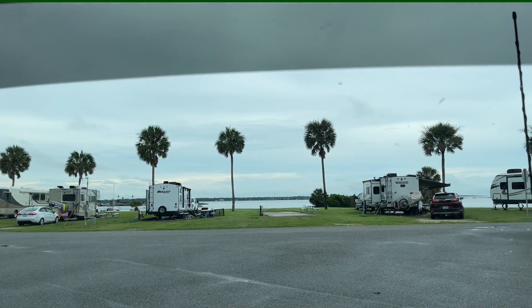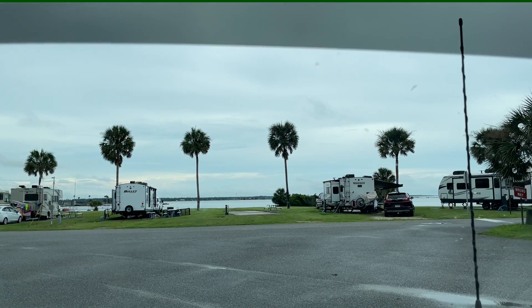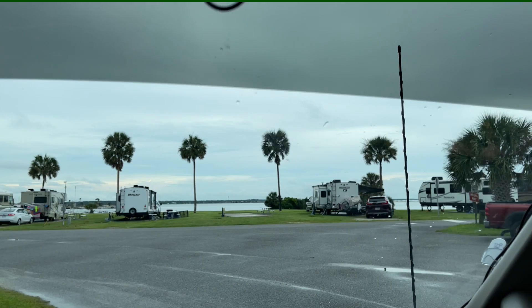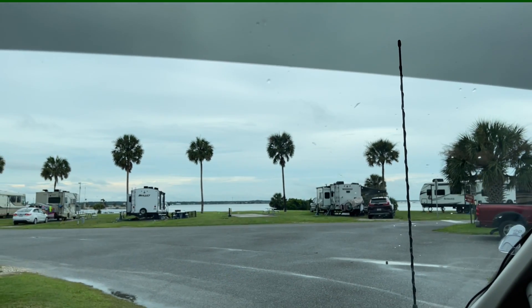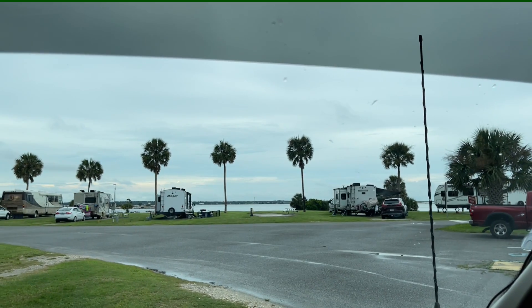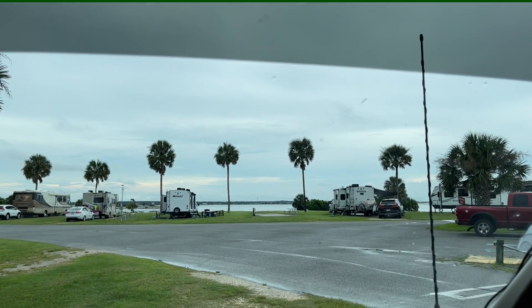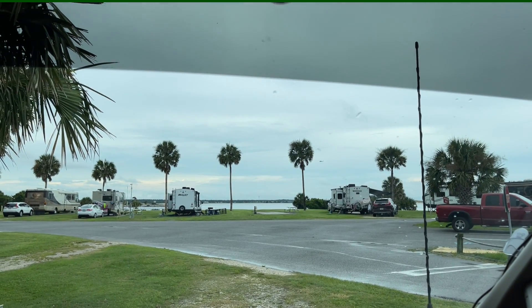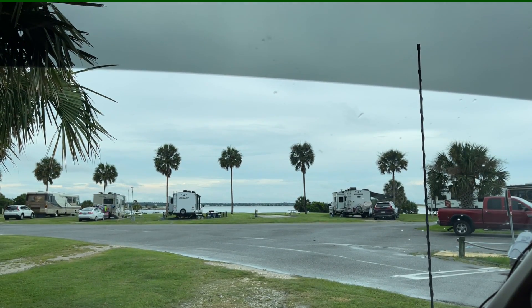There's our view of the St. Johns River. Here I go backing into my camping spot — straightening it up, watch the camera in the rear. This place is as pretty as a picture postcard. Look at this palm tree, the water — gorgeous.